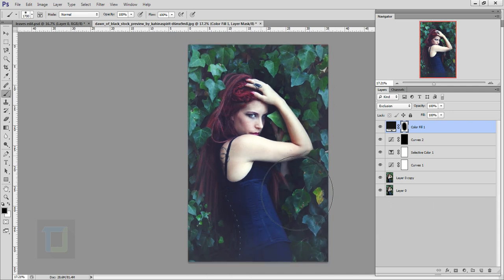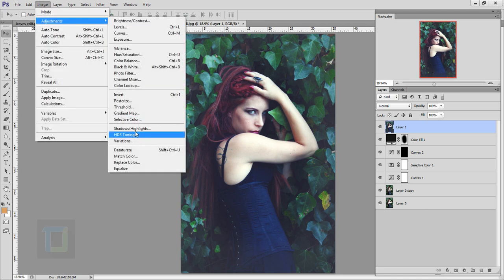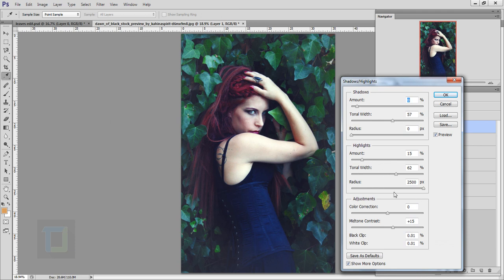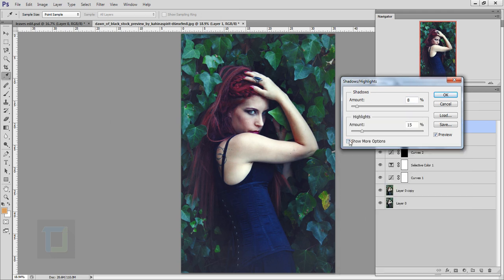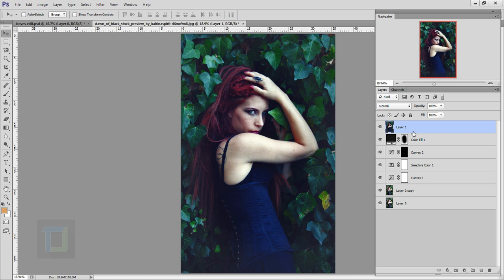Now I want to bring back some details on the hand. Create a new blank layer, then press Ctrl+Alt+Shift+E to get a flattened JPG inside Photoshop. Go to Image > Adjustments and select Shadows and Highlights. Bring the Radius down — if you don't see all options, click Show More Options. Make Shadows 0 and increase the Highlights amount. Focus on the hand — you can see the details coming back really nicely.